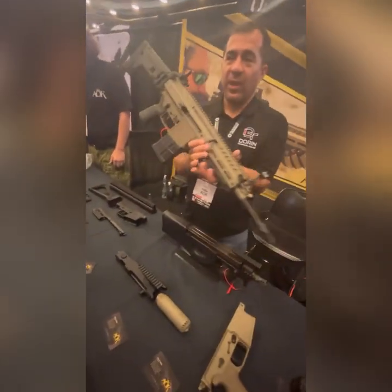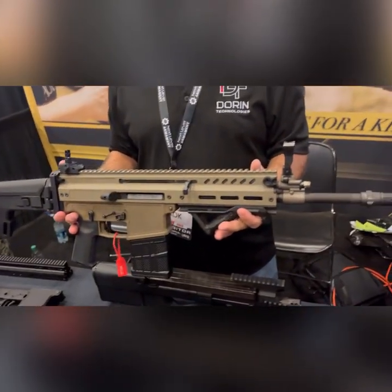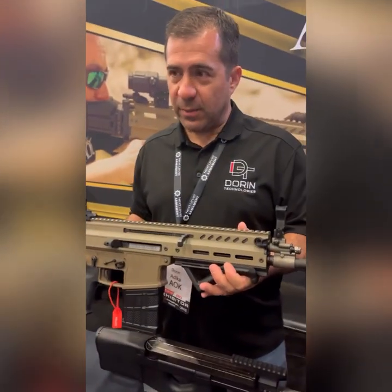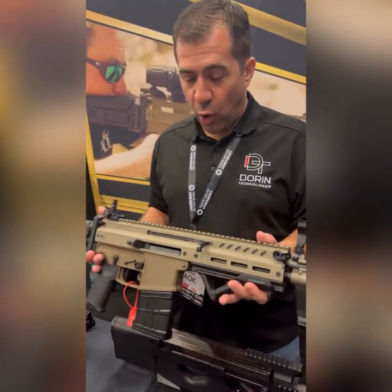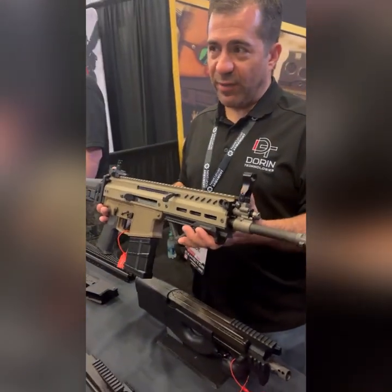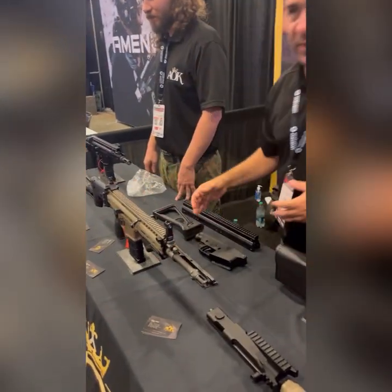This is our Cypher X. Each individual component is an upgrade to your existing factory FNs. You can use it and mix and match all the various components, or you can just build one from the ground up without FN. There are a few key components here that make this special.